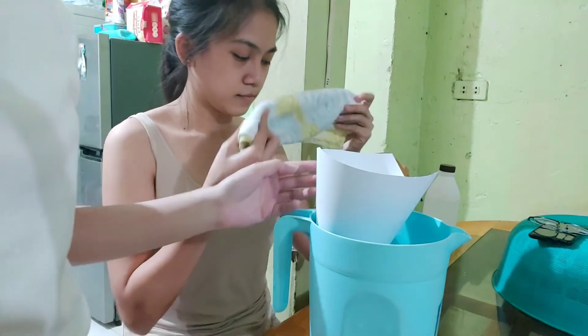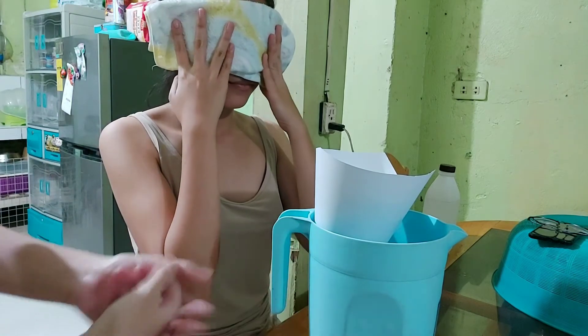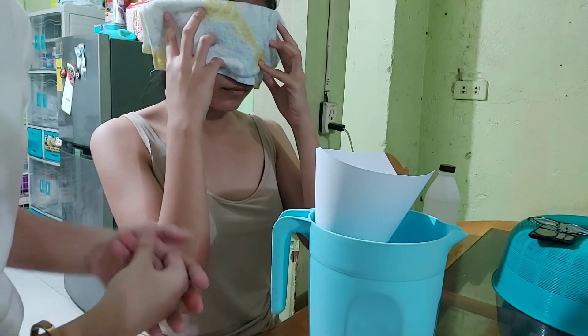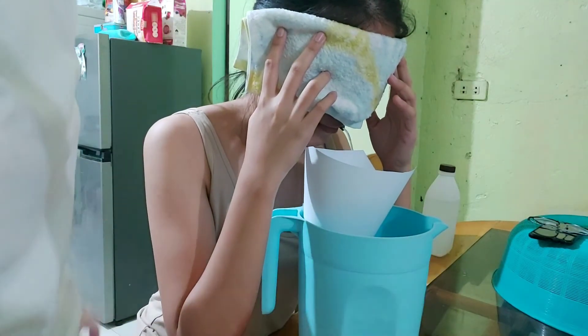I now have a funnel placed over the pitcher's mouth. I will now instruct the patient to inhale the steam for 15 minutes with caution or as prescribed. So ma'am, I would want you to inhale the steam for about 15 minutes.